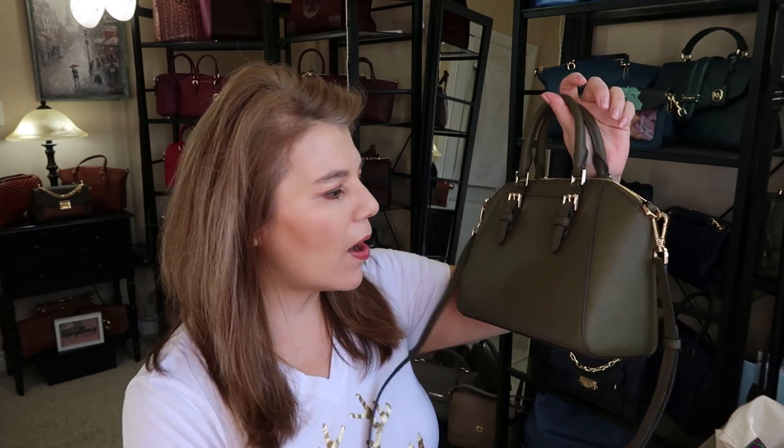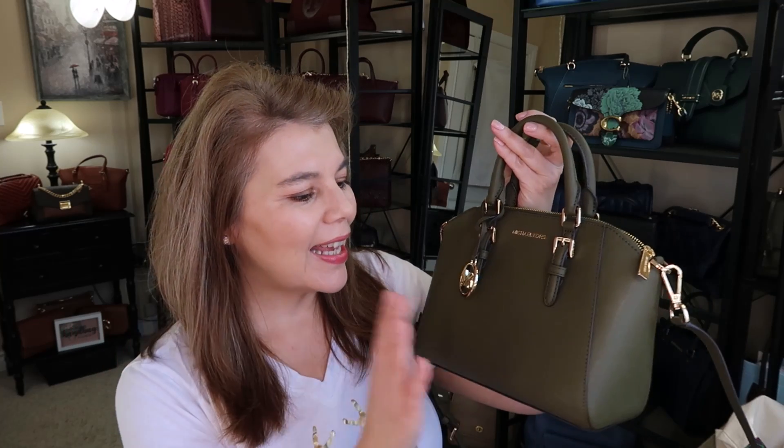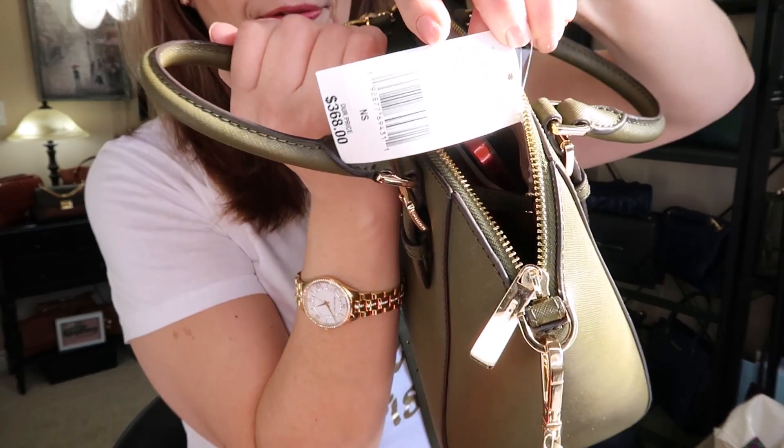Hi everyone, welcome back to my channel, the MK Lady. It's MK Monday, and I have the beautiful Sierra that we did the unboxing for on Friday. It is in the beautiful olive green and gold hardware. Now this color is not called olive green or military green — it's actually called the color Duffel.